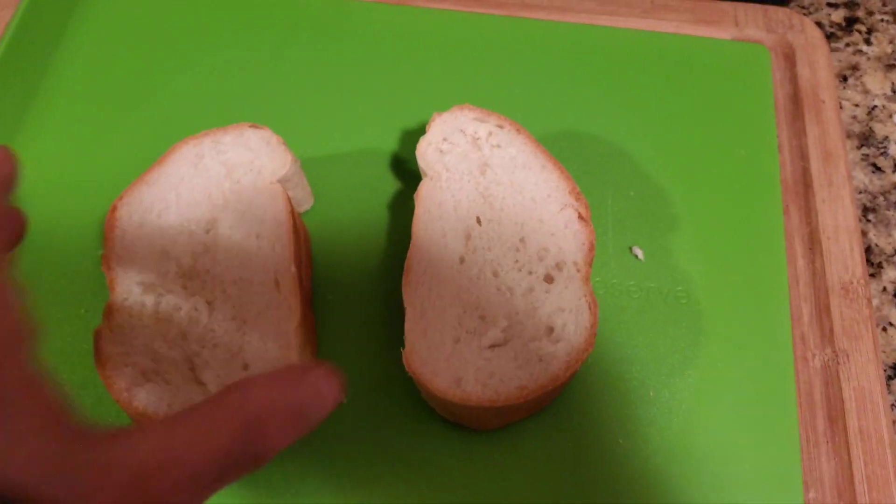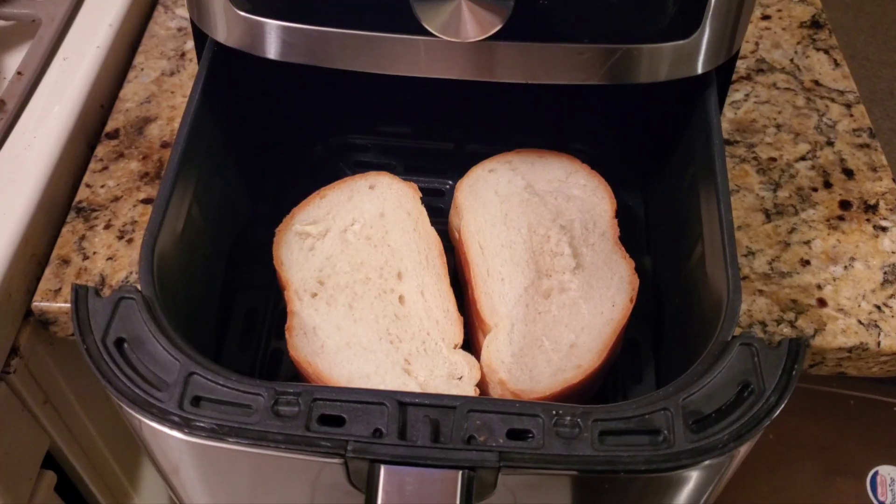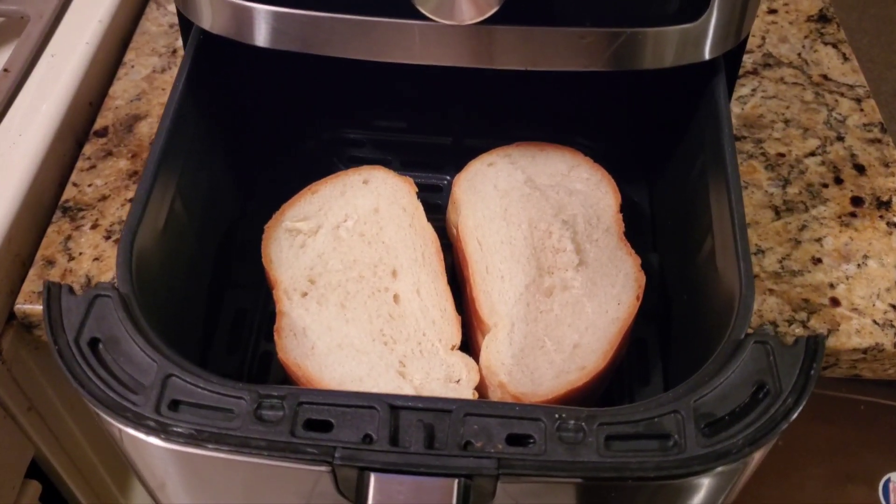Cut your bread to the thickness that you want and let's go right to the air fryer. All right YouTube, so we have the bread in there.